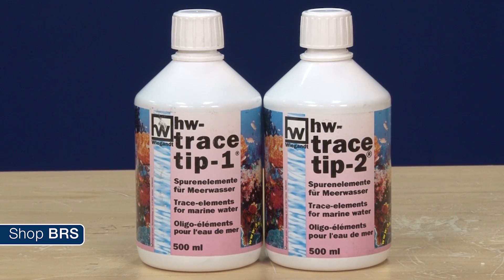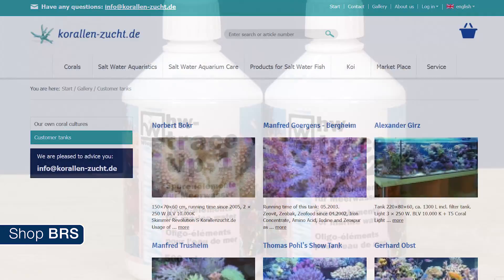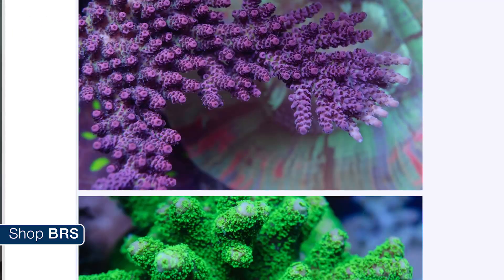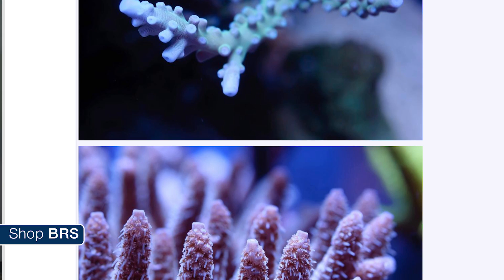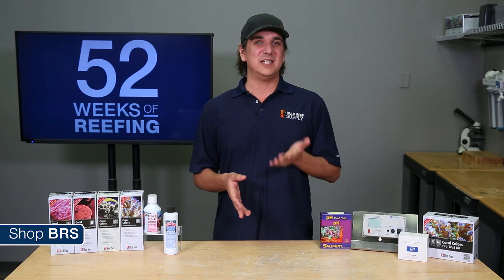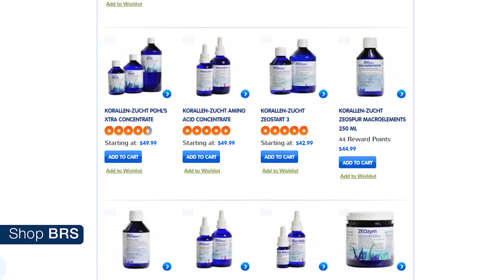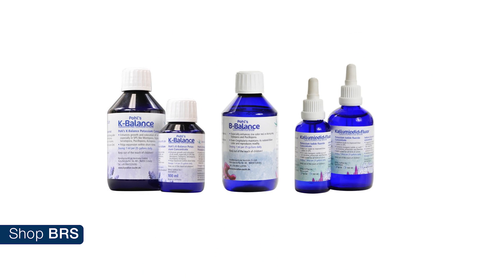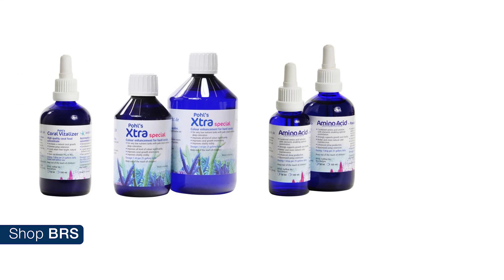As far as these separate products are concerned, I think the HW line of additives are a good affordable option for a close to all-in-one solution. Beyond that, I think the KZ line is hands down the most proven and has the largest global group of users, most of which are very seasoned reefers, and it has a robust community where they all share results. Many people think of KZ as the zeovit system, which is one of the offerings, but almost all the products can be used on any tank regardless of whether you use zeovit. The most popular are K-Balance, B-Balance, potassium iodide fluoride, elements inside the nano power package, coral vitalizer, Paul's Extra, amino acid concentrate and sponge power.